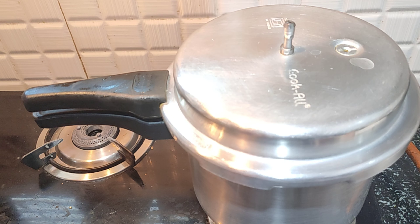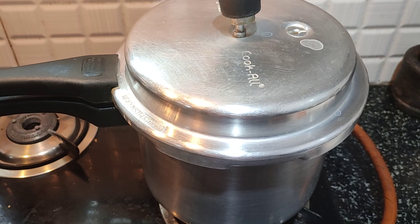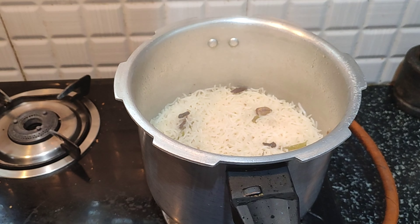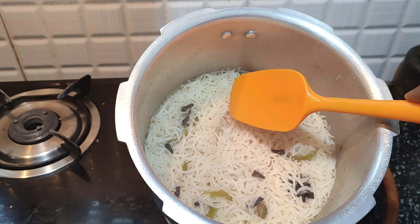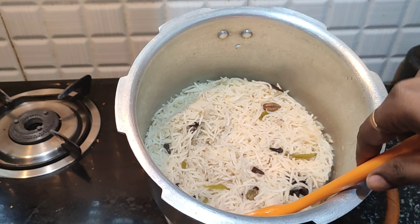Once it comes to pressure, cook well. Maintain the consistency of the ghee rice. Put 2 to 3 vessels on and cook the whole grain of rice well. If you put the rice in the cooker for ten minutes, it is very tasty. Simple ingredients and we cook in 10 minutes — the rice is done.